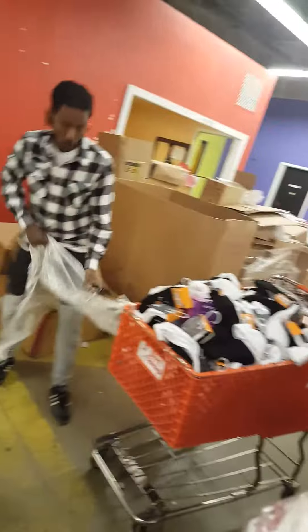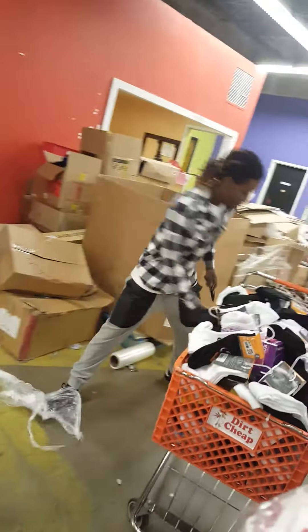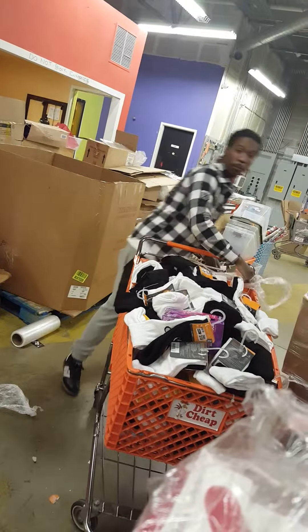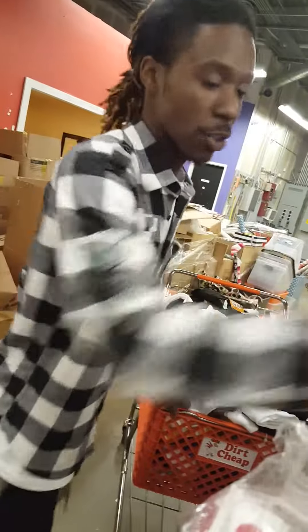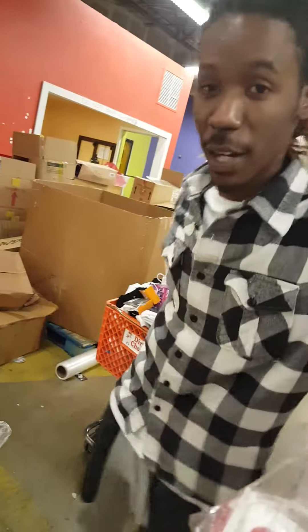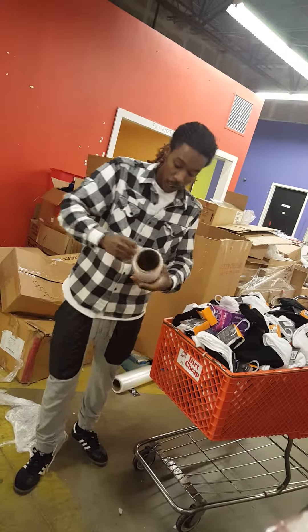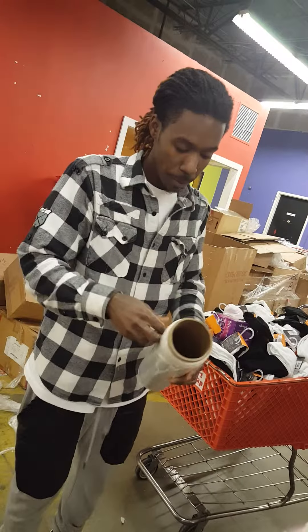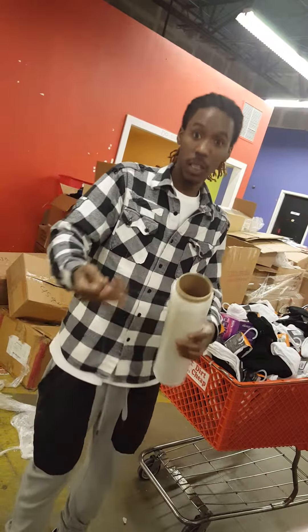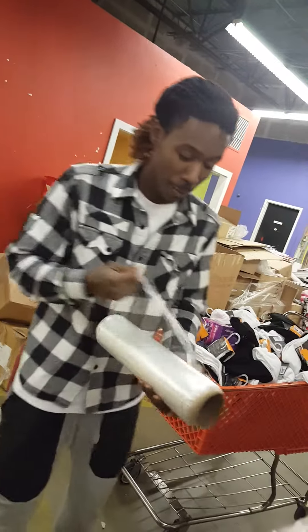I've worked at a couple of warehouse jobs so I know how to do this. I'm no pro, but I'm just here to teach y'all. I do YouTube myself — I put together my baby's crib using YouTube because I didn't have instructions. YouTube and Google will tell you everything you need to know, but you can't believe everything you see there.